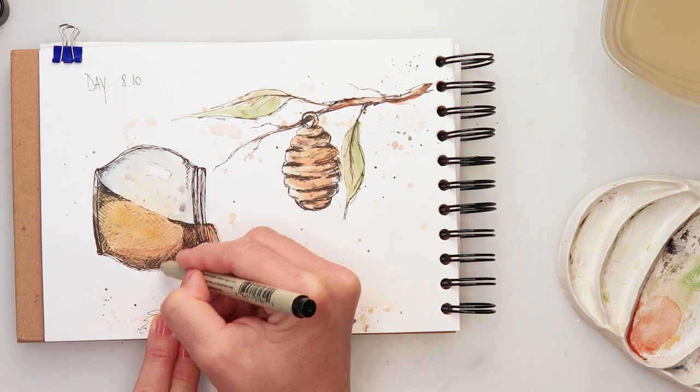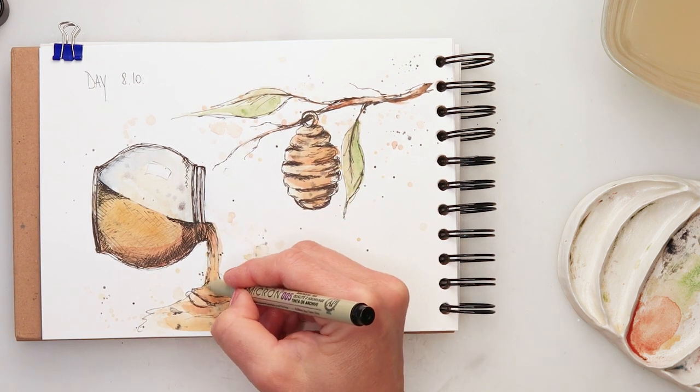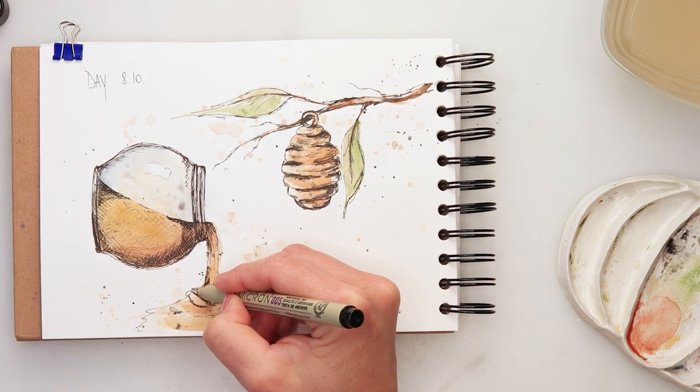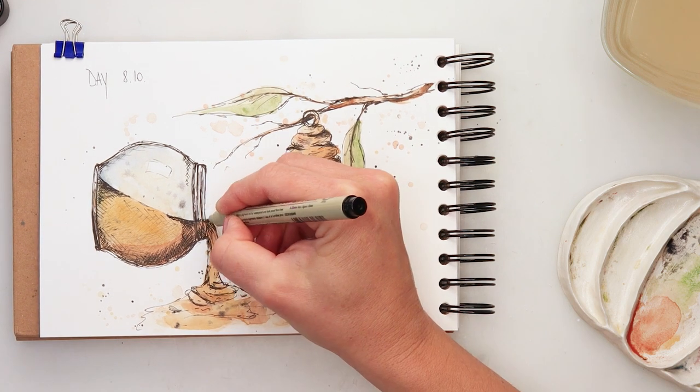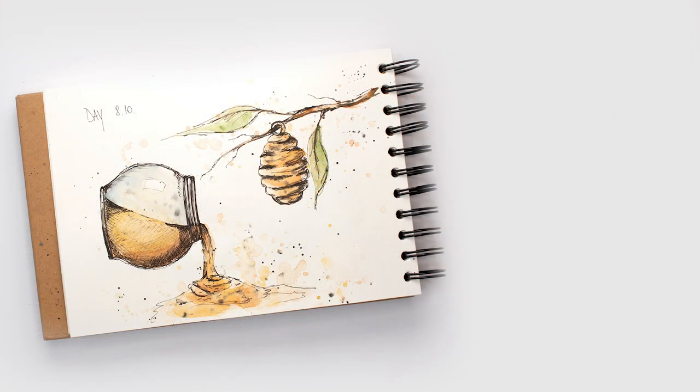With that I'll be finishing off this illustration and of course this video. I hope you guys enjoyed it and found this interesting and inspiring. Hopefully you are also enjoying this Inktober with me. If you do, please hit the like button, share it, and comment. If you haven't already, please subscribe — that would be awesome. All the real-time videos of Inktober are available for channel members, and there's a link in the description box for that. Thank you so much for watching and I hope to see you next time, bye!